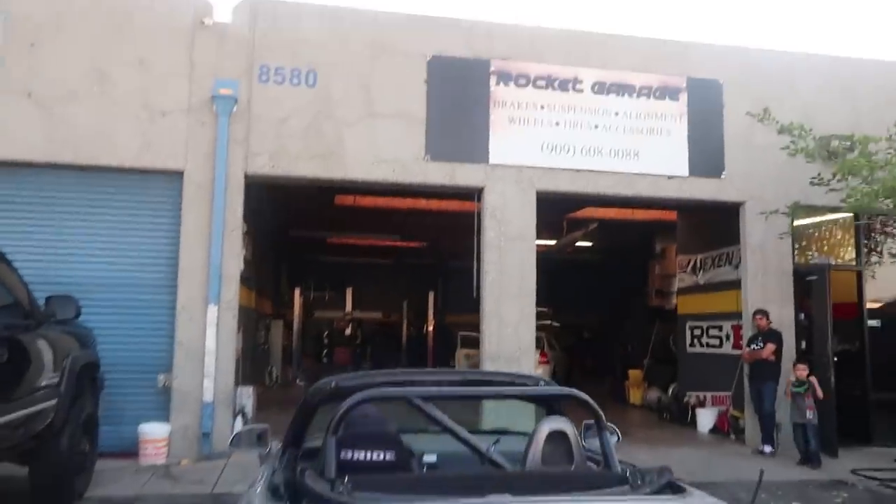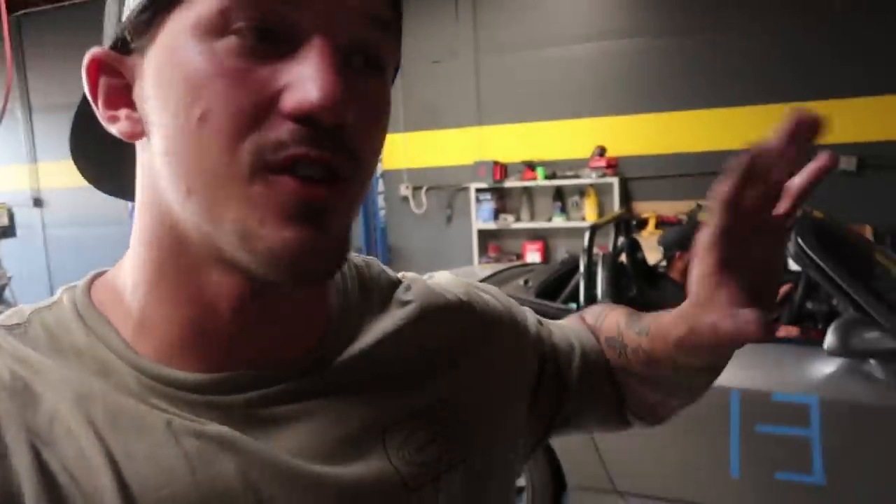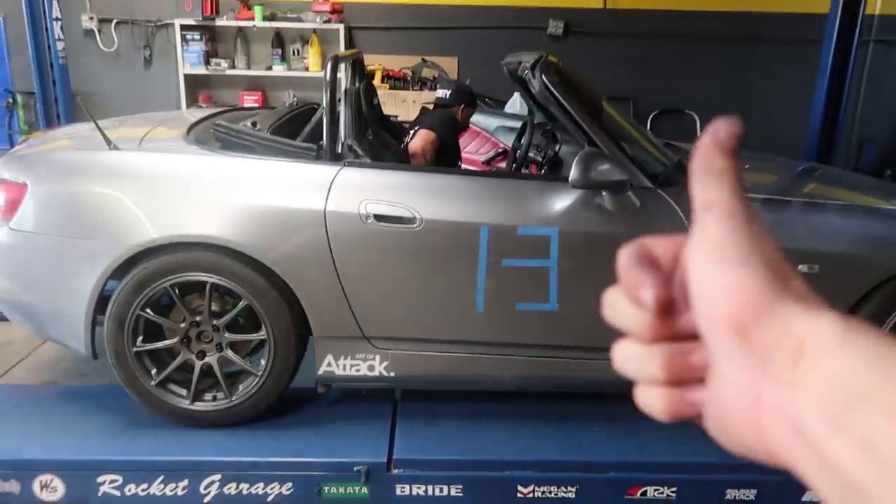Obviously the only place I take my car is Rocket Garage for the perfect track alignment. The reason for getting all the new arms, knuckles, and everything is to fix this alignment — there's something bent underneath the car somewhere that doesn't allow us to get a proper alignment. I'm hoping today that's fixed. If not, we'll have to wait for the new wheel bearings. We also put all new Spoon bushings throughout the entire car, so it now has full brand new bushings on every single piece of the suspension.